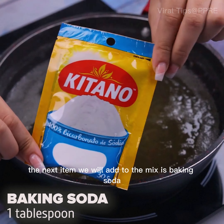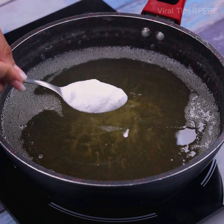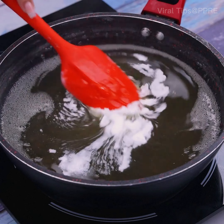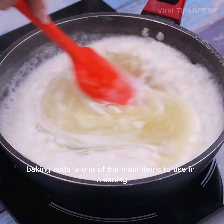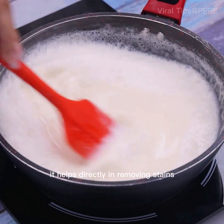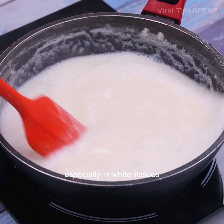The next item we will add to the mix is baking soda — also just a tablespoon is ideal for this tip. Baking soda is one of the main items to use in cleaning tips, mainly for its alkaline effect. In this tip it helps directly in removing stains, especially in white fabrics.